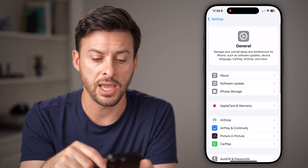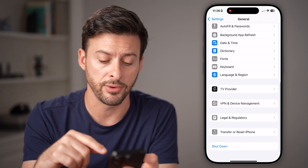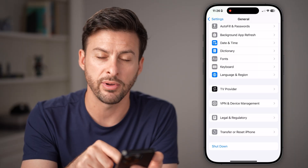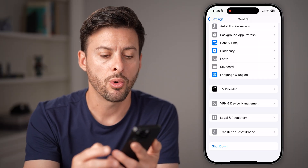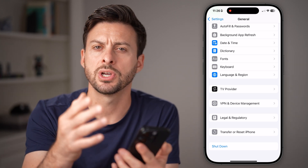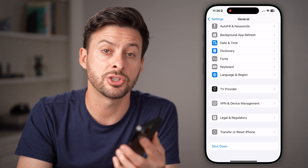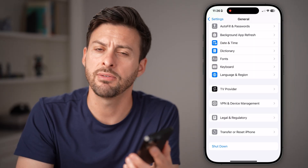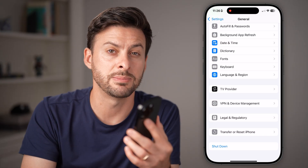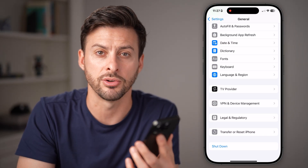If you've done that, it's basically going to restart your phone automatically. But if you already have the latest version, scroll down to the very bottom and hit Shutdown, or press and hold the volume up and side button to shut down your phone and restart it. Just by turning off your phone and giving it 10 to 15 seconds to cool down, then restarting it, a lot of times it fixes overheating on your iPhone.